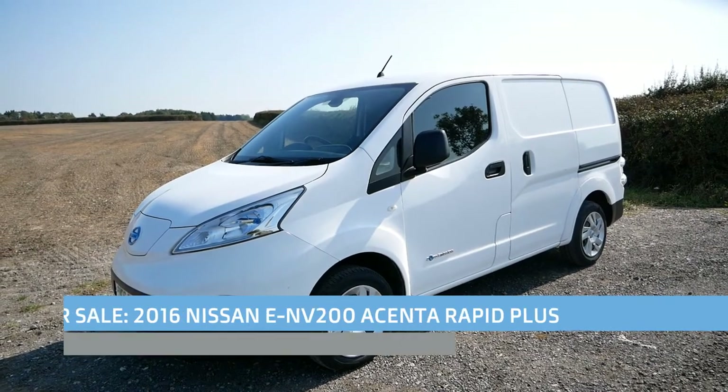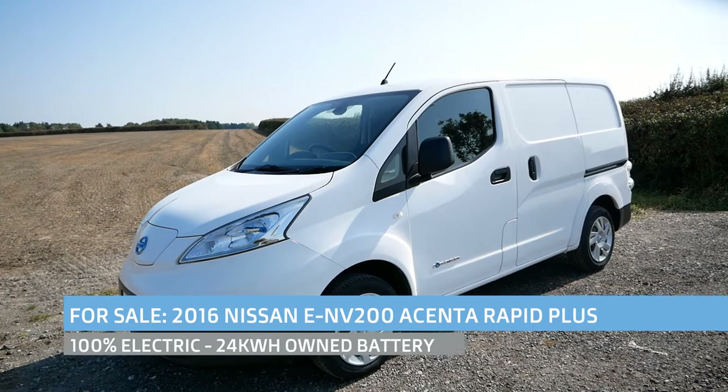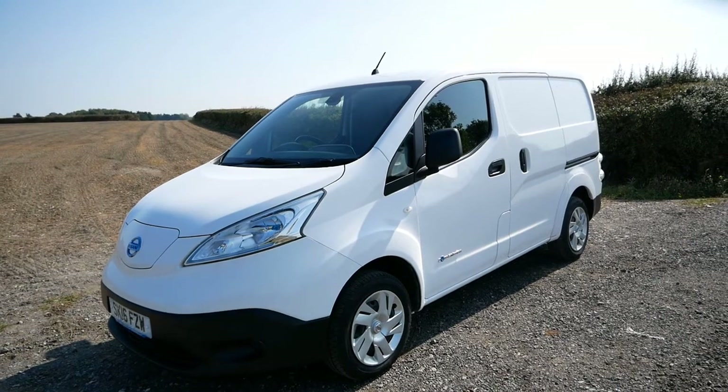Hi, it's Matt from Go Green Auto. Here we have a Nissan ENV 200 electric van. This is a 2016 with a 24 kilowatt hour battery pack, and it is an Ascenta Rapid Plus.